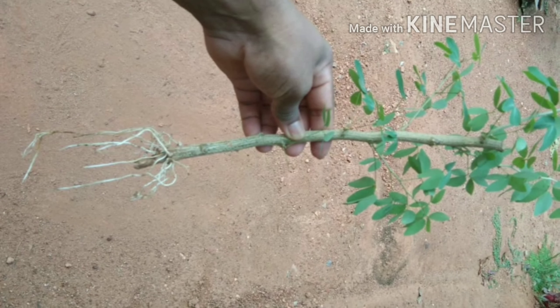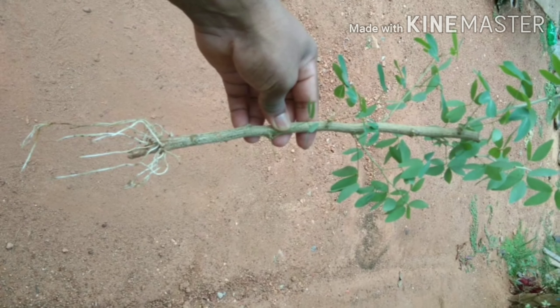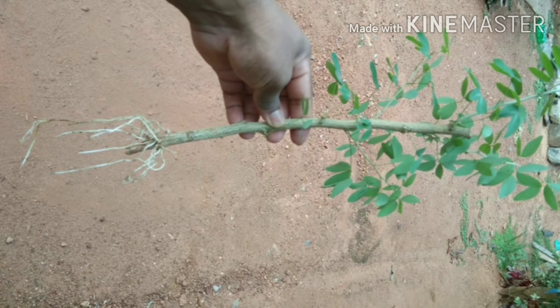Look at this process — this is the 3rd or 4th plant. This is the last one. This is the root of a new plant grown from the mother plant. This new plant will be ready in about 20 minutes. If you want more details, you can find the link in the description box. Please like, share, comment and subscribe. Thank you so much for watching.